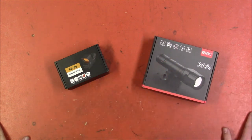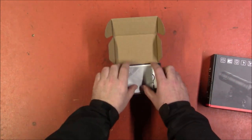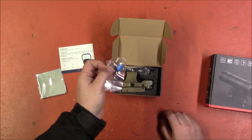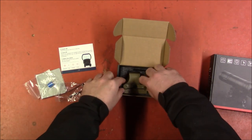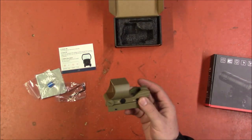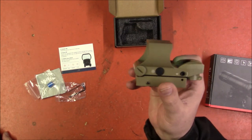I needed a flashlight like this for a build we'll see in this video, and I can always use more reflex sights because I use them a lot. The reflex sight comes with a cleaning cloth, instructions, a spare battery, and all the necessary tools — two different size allen keys. The sight itself came in dark tan, which isn't really my colors.